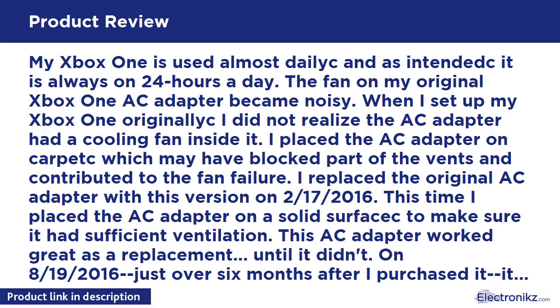My Xbox One is used almost daily and is always on 24 hours a day. The fan on my original Xbox One AC Adapter became noisy. When I set up my Xbox One originally, I did not realize the AC Adapter had a cooling fan inside it. I placed the AC Adapter on carpet, which may have blocked part of the vents and contributed to the fan failure.